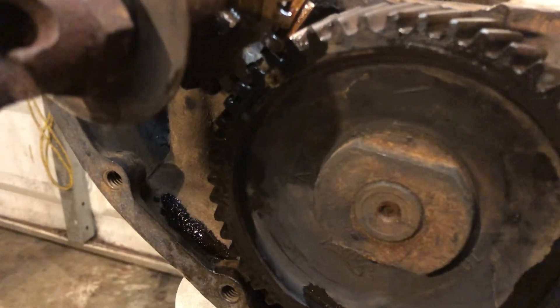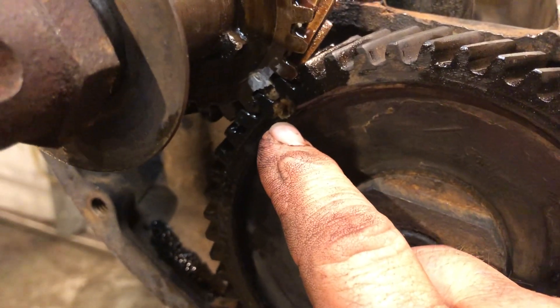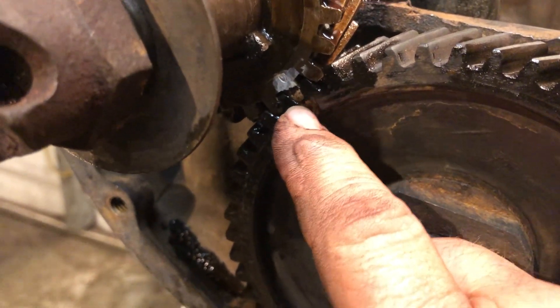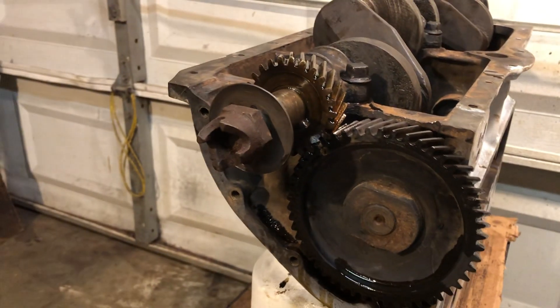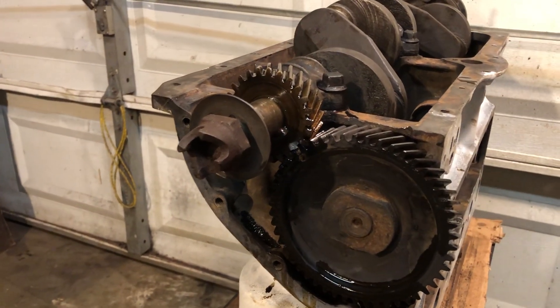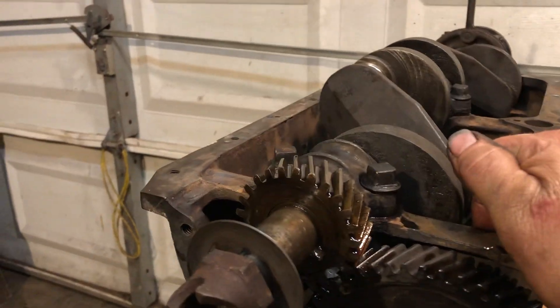You can't see it real well right here because the paint came off of the dimple of the cam gear. But I got the dimple of the cam gear lined up with the correct tooth on the crankshaft gear, so the cam is in phase now.